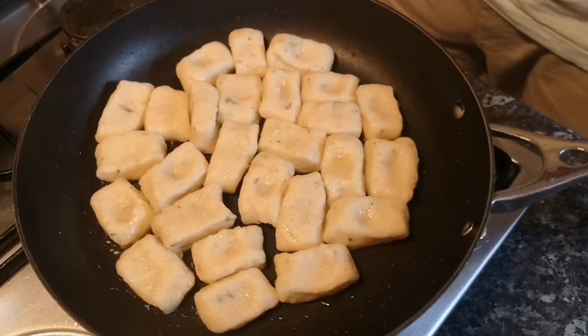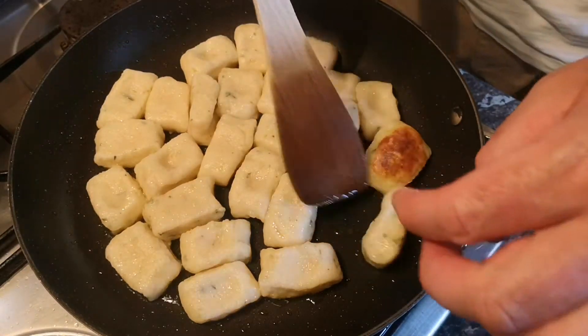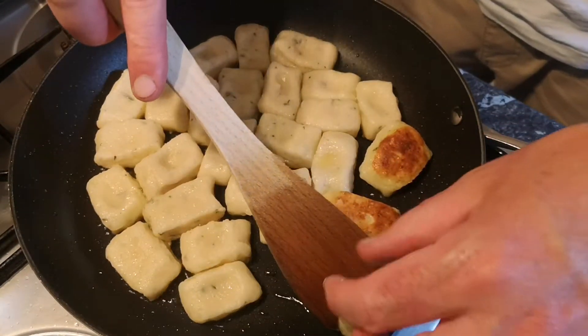After a few minutes they should have a lovely golden brown underneath, so carefully turn them over and cook the other side. This will give them that lovely crunchy outside and soft, fluffy middle, which is exactly what we're going for.